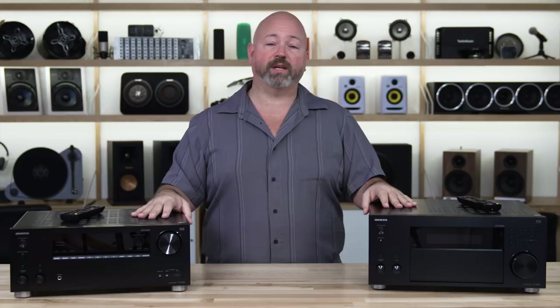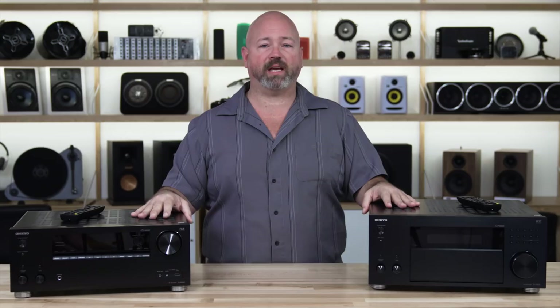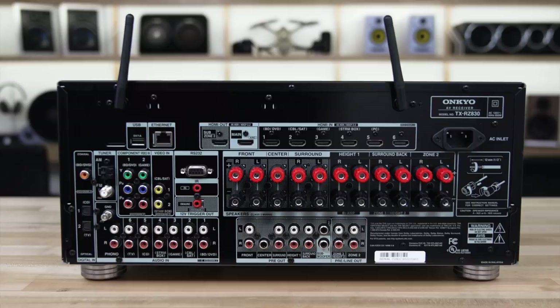It's pretty great. If you're not looking to do Atmos with the height speakers, you can take those two channels and dedicate them to bi-amping your front floor-standing speakers — some big speakers that can really take advantage of that power. That makes for a really great two-channel music listening experience, and your front speakers in your home theater just sound that much bigger and more robust.